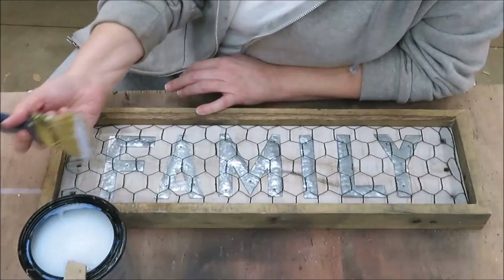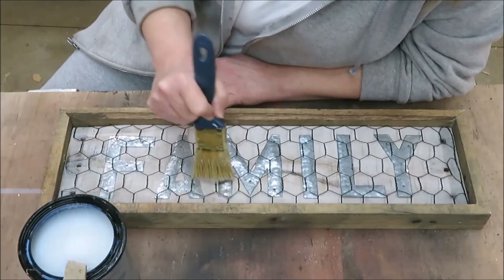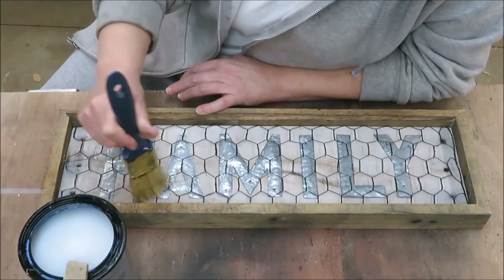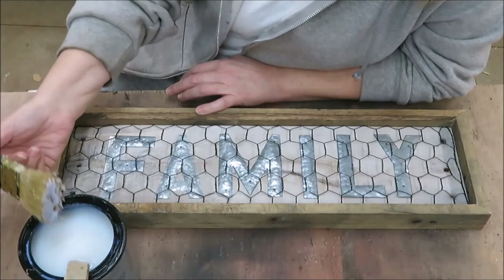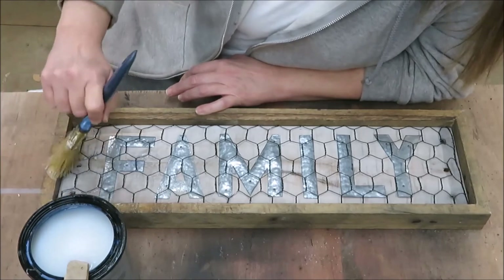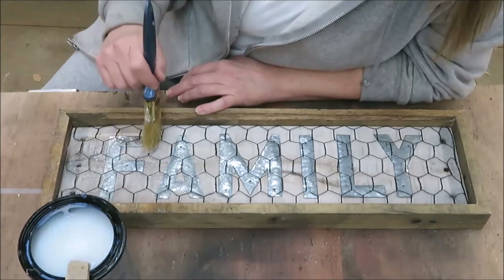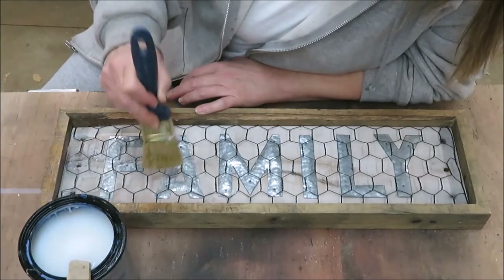I'm attempting to put some clear coat over this, but it's probably going to take me a little while because going over the chicken wire is not so easy. But I think if I just dab it like this it's not too bad. We probably could have cleared it before, but it'll dry clear and you really can't see it anyhow — it'll just have a shiny effect to it.